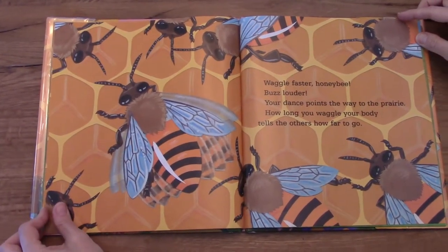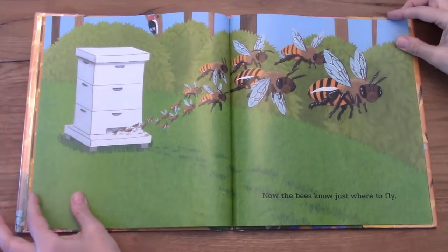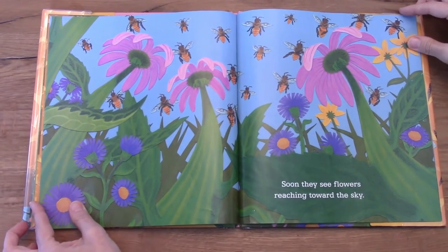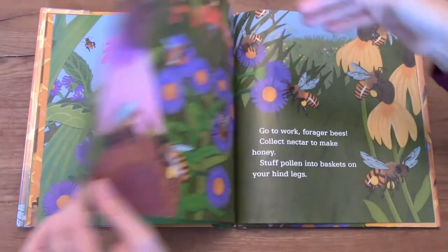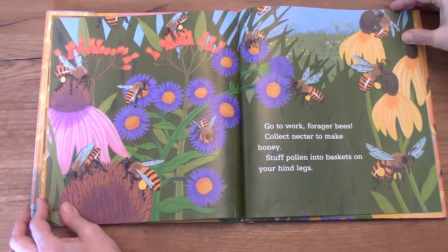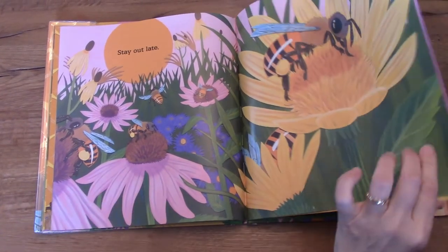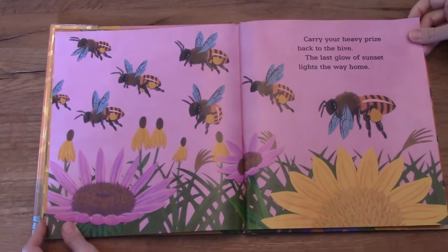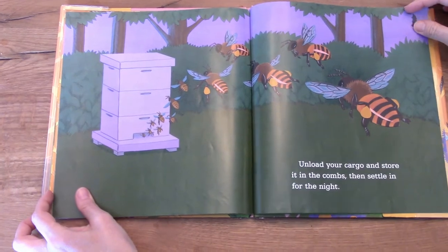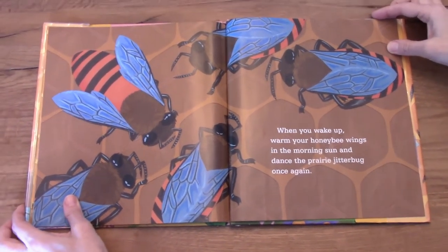Waggle faster honeybee. Buzz louder. Your dance points the way to the prairie. How long you waggle your body tells the others how far to go. Now the bees know just where to fly. Soon they see flowers reaching toward the sky. Go to work, forage your bees. Collect nectar to make honey. Stuff pollen into baskets on your hind legs. Stay out late. Carry your heavy prize back to the hive. The last glow of sunset lights the way home. Unload your cargo and store it in the combs. Then settle in for the night. When you wake up, warm your honeybee wings in the morning sun and dance the prairie jitterbug once again.